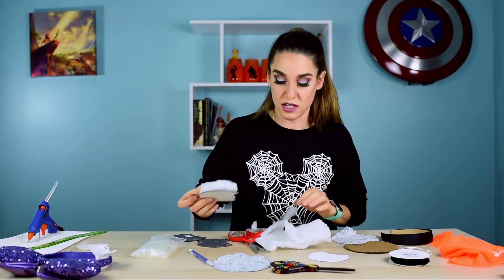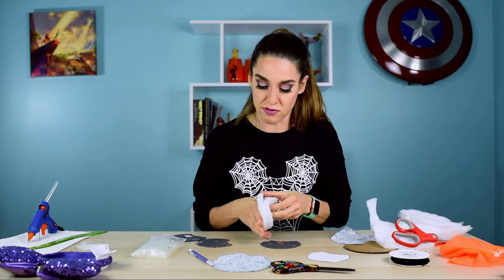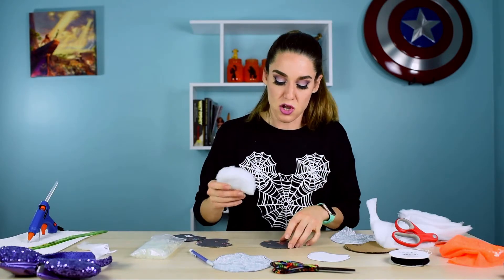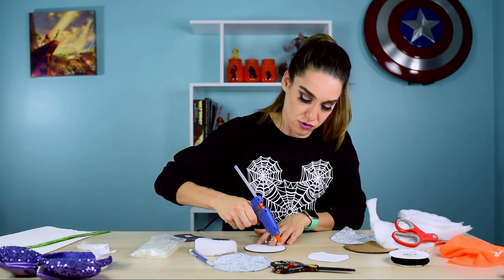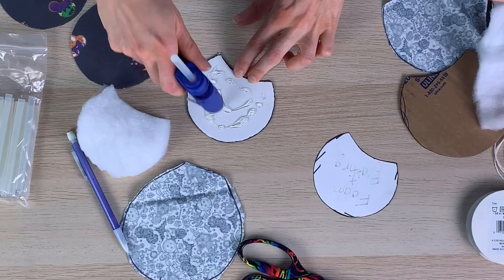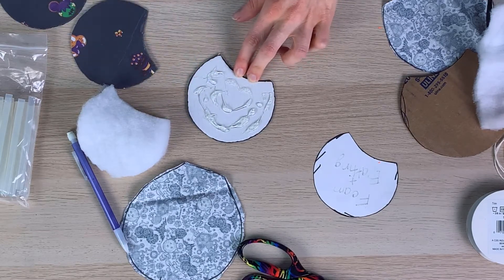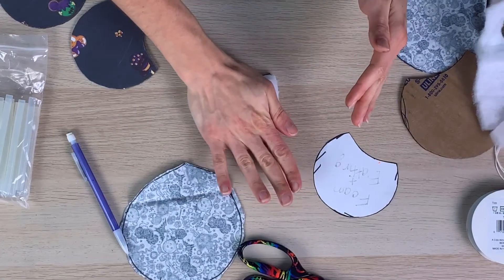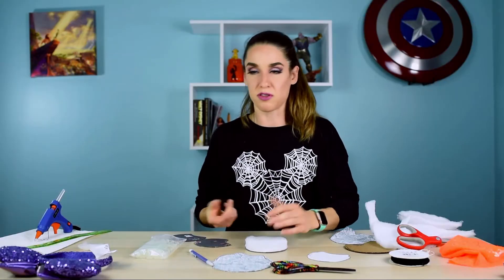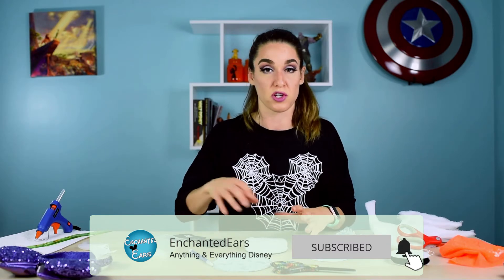Now I have one side of one ear done. This is going to be the front side of the ear. I have a few layers of batting because it's a little thin. I'm going to take the back of the ear, coat it in hot glue — none of this has to be pretty because it's all going to be covered — then place the batting on top and smush it down. I didn't glue all the layers together; you just need it to hold still when you put the fabric on.